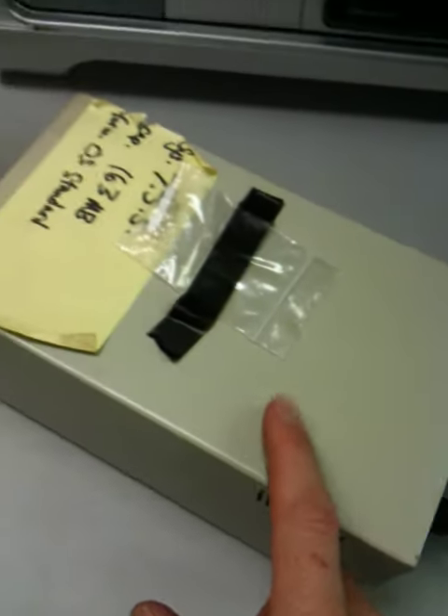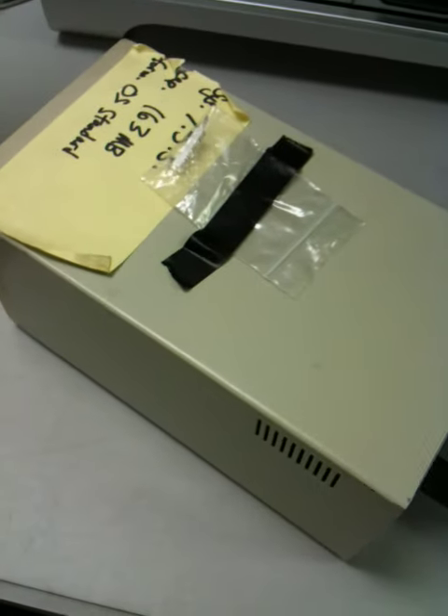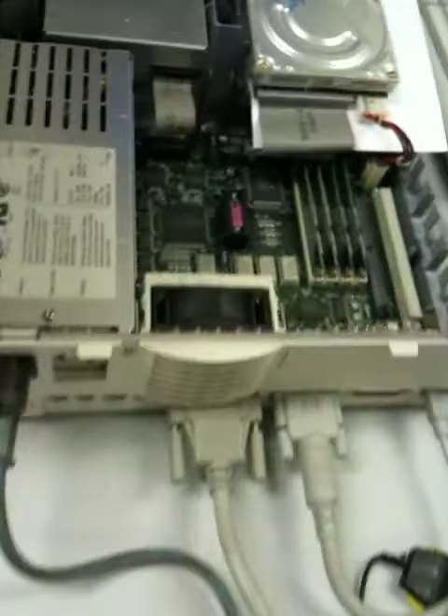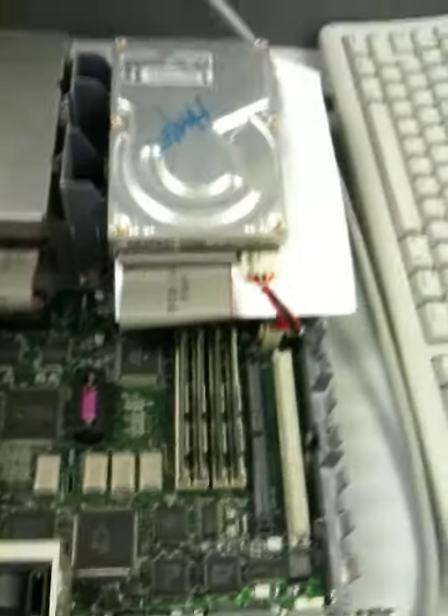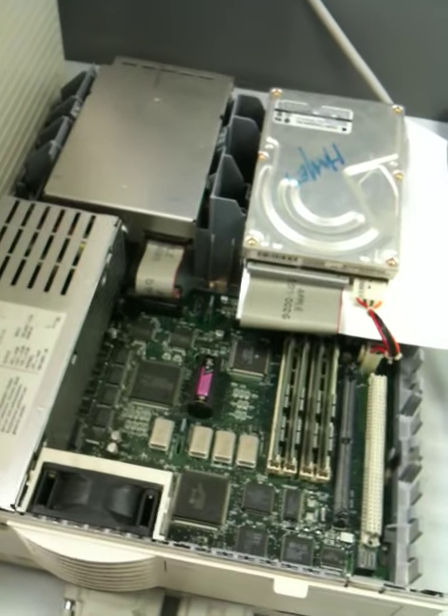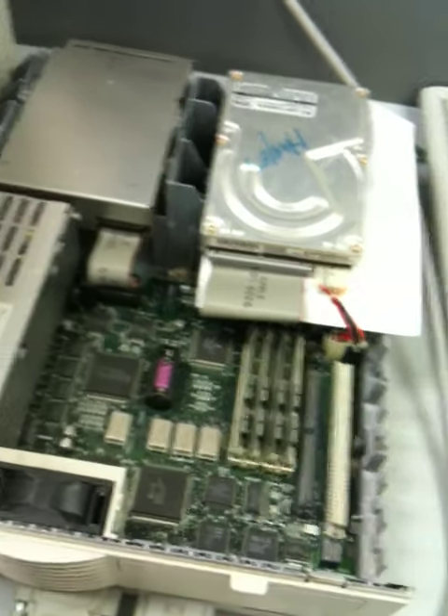This drive is about 15 years old and I think it's around a hundred megabytes. This customer is using it for a point-of-sale system that won't work on anything newer.